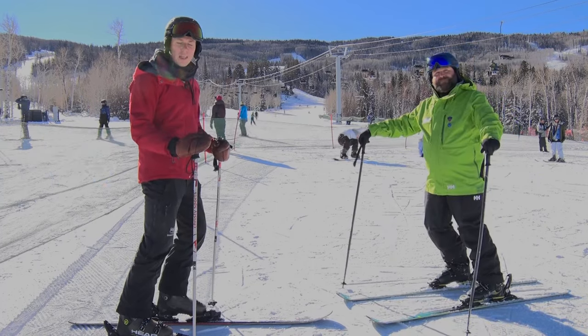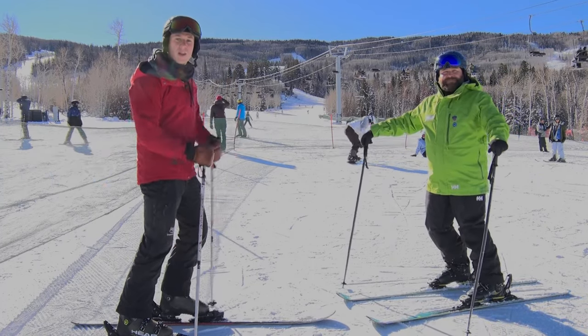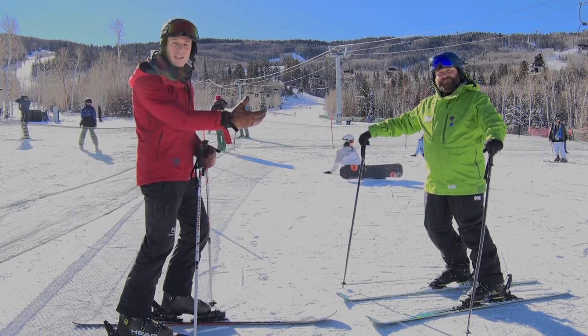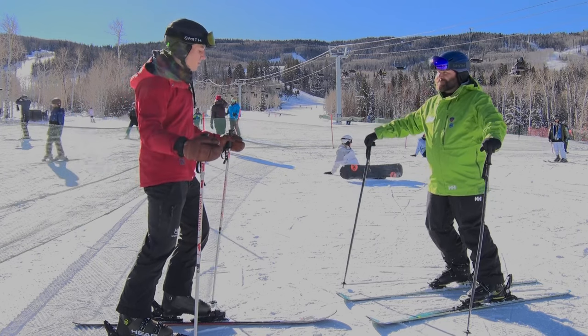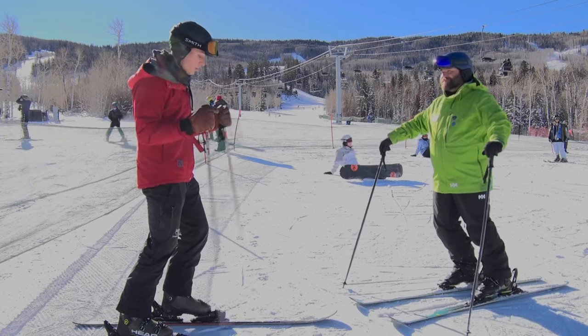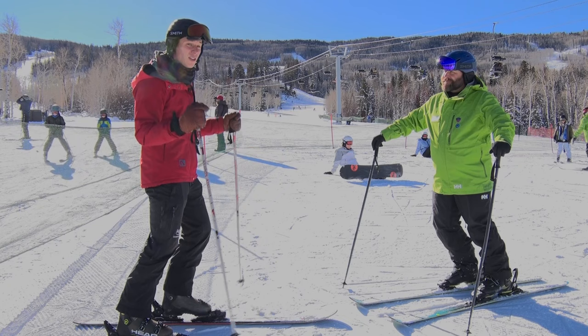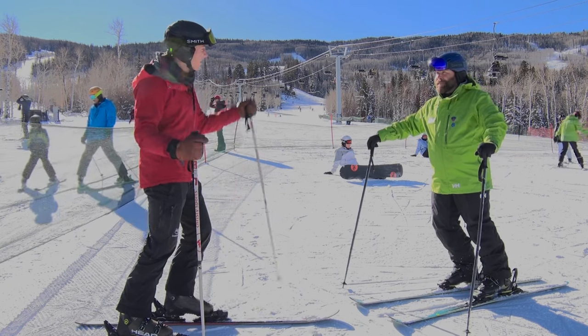Thank you for joining me for my third week of learning how to ski with me, meteorologist Barrett Vincent. I got Bart up on the magic carpet with me again, and he's going to show me not only how to actually move with my skis, but I think if I'm going to learn how to move, I probably need to learn how to stop. Bart, you want to let me know how to do that?